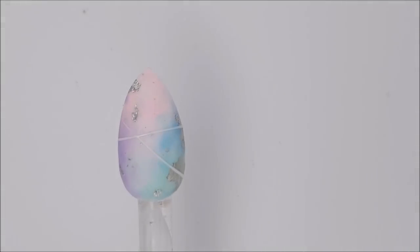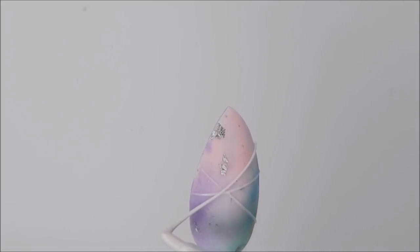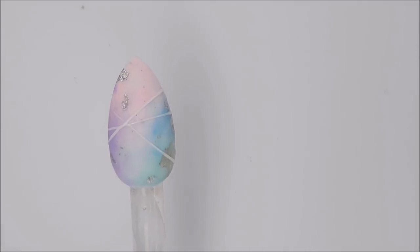It's a good idea to flash cure the gel between each line because that will stop the gel from running together and keep the lines nice and sharp. Another good reason for flash curing between each line is that if you make a mistake you can just wipe that line off and the others will still be there.